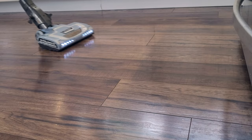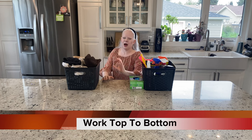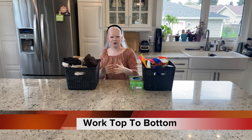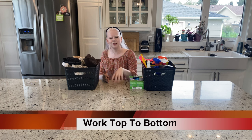It doesn't make sense to vacuum your kitchen, then wipe your counters and knock all the crumbs on the floor, because then you have to vacuum the kitchen again. I always work in a very strategic, logical, patterned way so that I'm minimizing the amount of work I'm doing and don't have to do it over and over again.